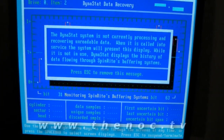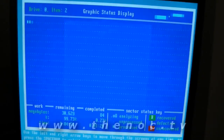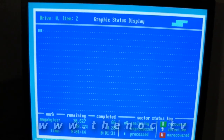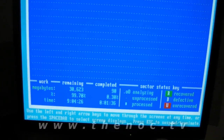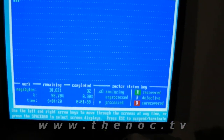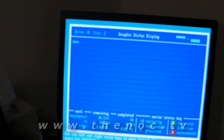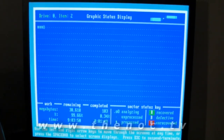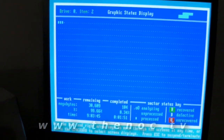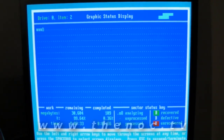DynaStat only shows you when it starts processing recoverable data. Going back to the graphic status display, we can see we're only at 90 megabytes completed out of 30 gigabytes. So this tells me this drive is probably starting to go on this system. I'll be informing her that I think this system has got a bad hard drive in it, and letting her know that's a real possibility here.